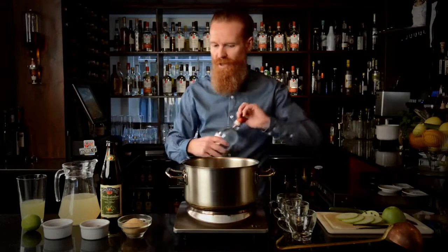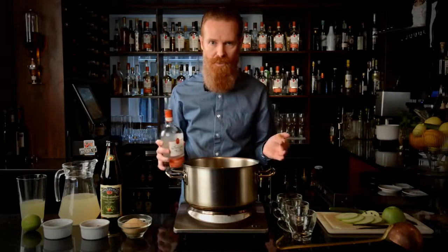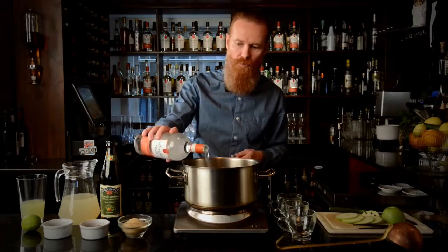Firstly we're going to put in about 250ml of gin. I'm going to roughly measure about a third of a bottle.